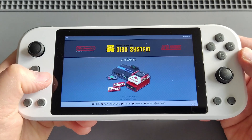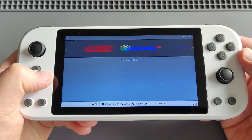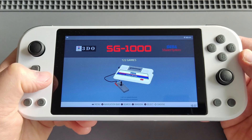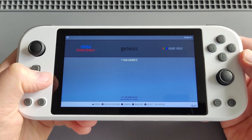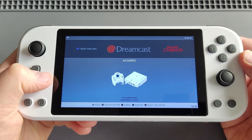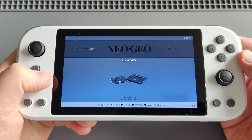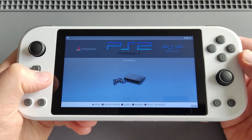NES, Famicom, Super Nintendo, Nintendo 64, Game Boy Color, Game Boy Advance, Panasonic 3DO, Sega 1000, Sega Master System, Sega Genesis, Sega Game Gear, Sega Saturn, Sega Dreamcast, Sharp X68000, Sinclair ZX Spectrum, Neo Geo, Neo Geo CD, Neo Geo Color, PlayStation, and PS2.